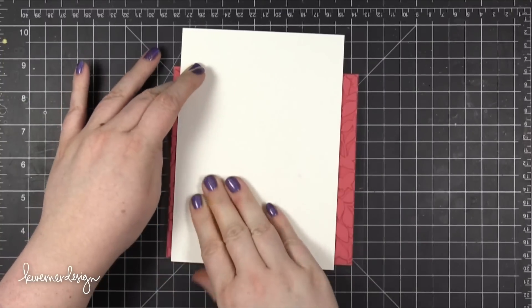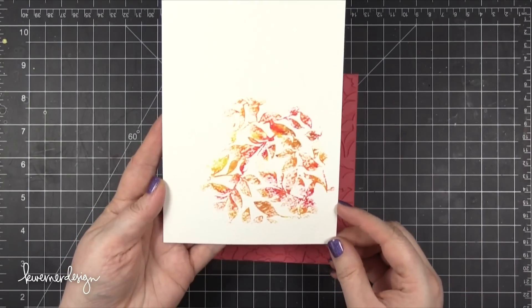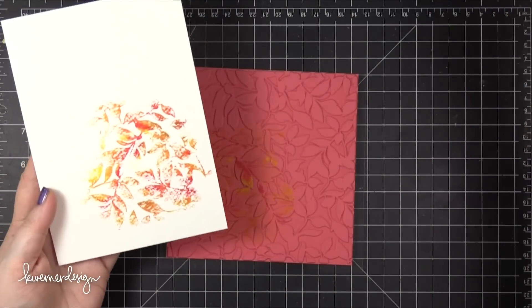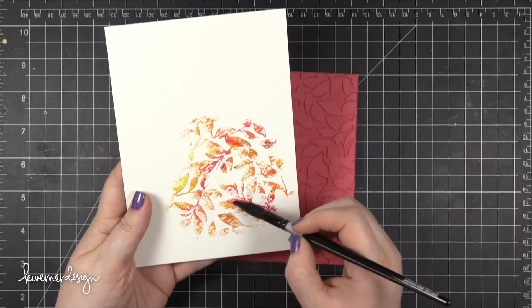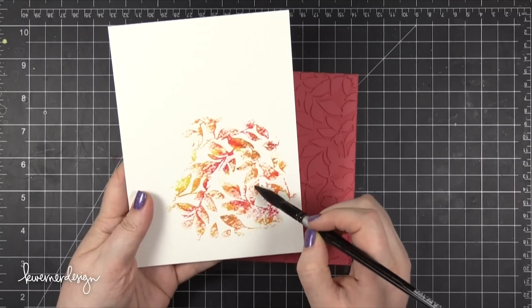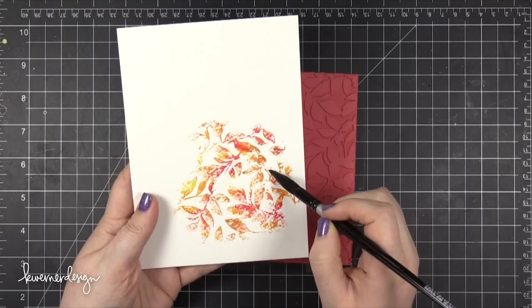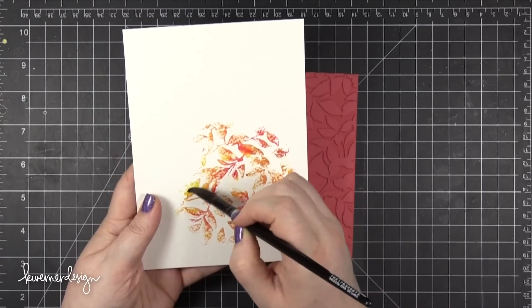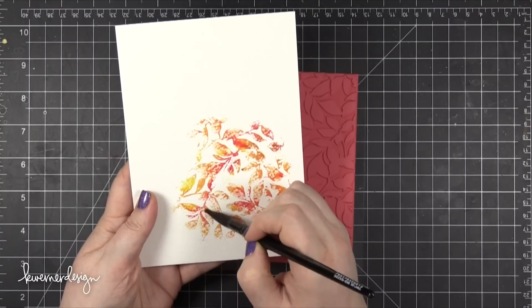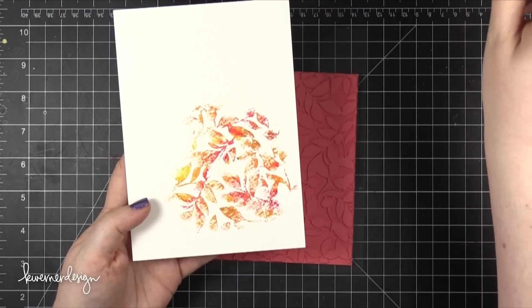As I press down my watercolor paper and lift up, I'm going to have a really pretty autumn color palette on these leaves. I think it turned out really nice. Because it was a little bit dry I didn't fill in all of those gaps, so I'm taking that same paint brush I used to wet the stamp and adding a little bit of water to get those colors moving so the leaves look a little bit more solid and filled in.